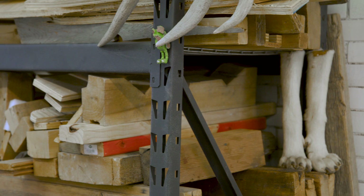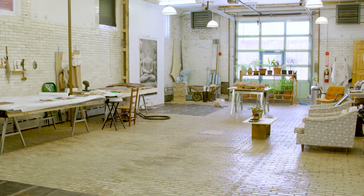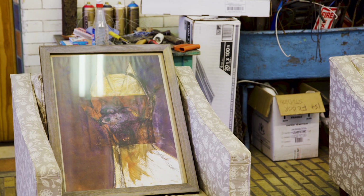My studio is in Poughkeepsie, upstate New York, and it's in an old firehouse. I have the ground floor. This is where I made Bainam to scale before it went to the foundry to be converted into bronze.